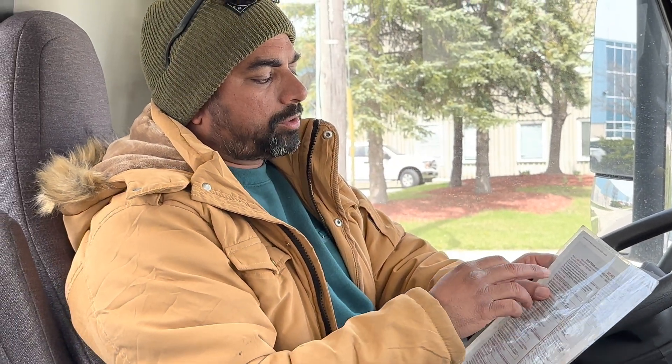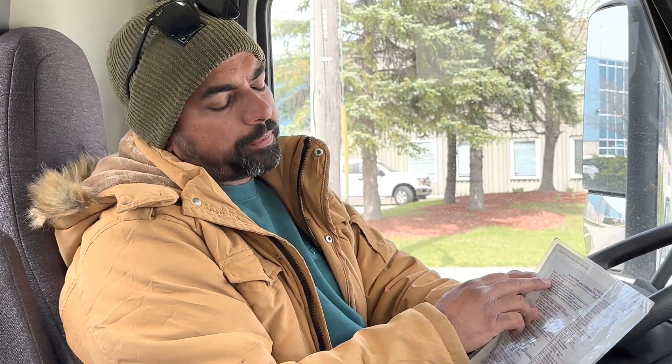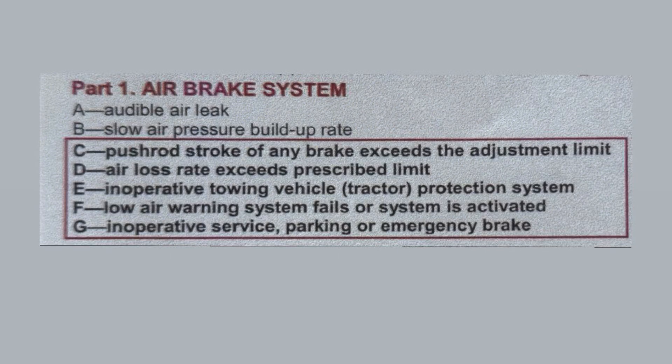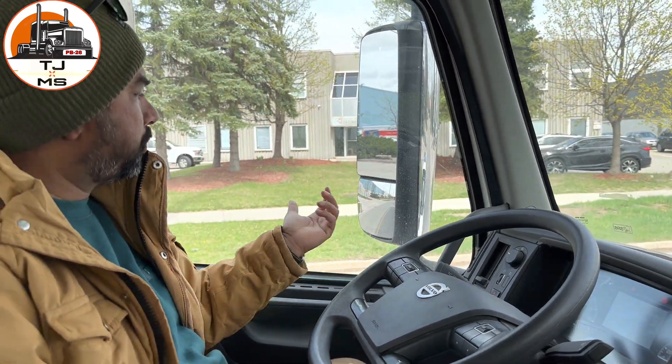Welcome back. In the previous video we covered the push-out stroke. Question C is done, A is done with D, B is done, and C is done in the previous video. Now I am doing Question E, which is called the Inoperative Towing Vehicle Tractor Protection System.